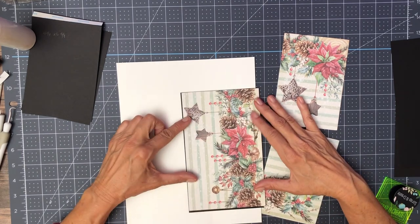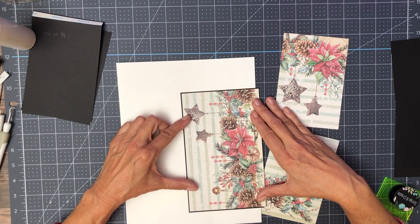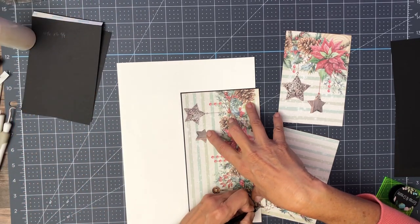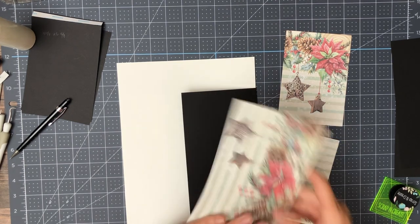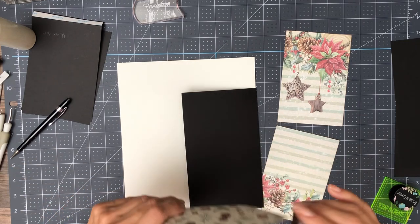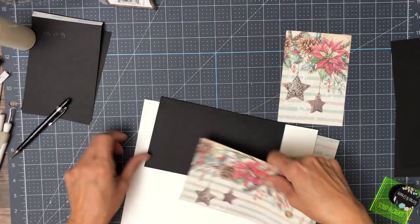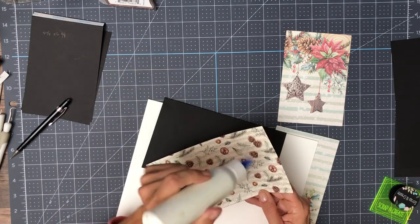So I'll cut a little off the bottom and the rest will come off the top. A little bit of ink and we'll glue this down. I'm using powder puff and mahogany.